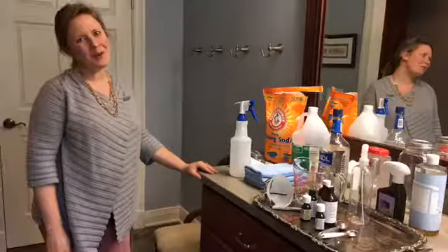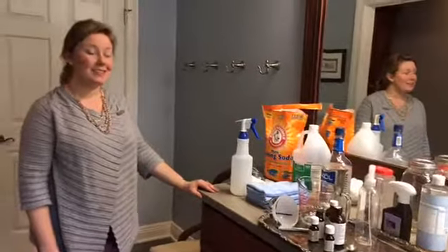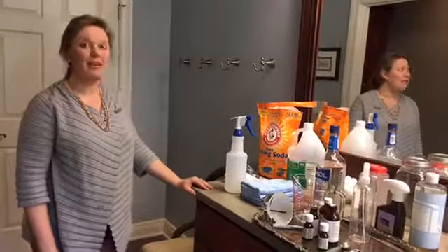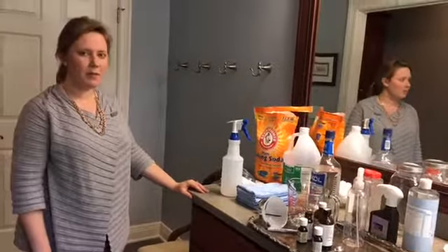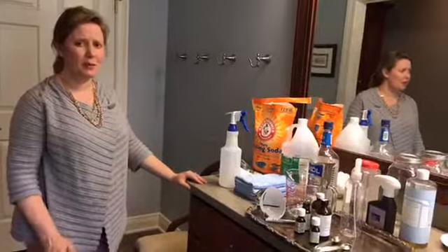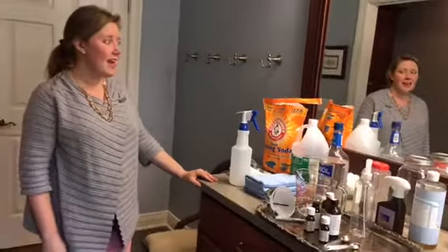Hi, good afternoon and welcome to our Spring Cleaning Naturally workshop. This is day number one and we're starting in the bathroom — one of the most frequently used rooms in my house. A lot of times I just dread the bathroom, but let's go ahead and conquer it with some natural cleaners.